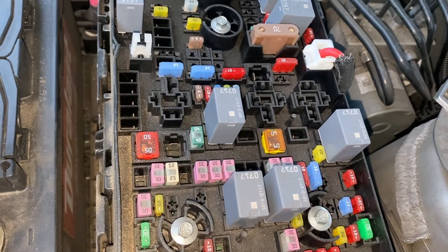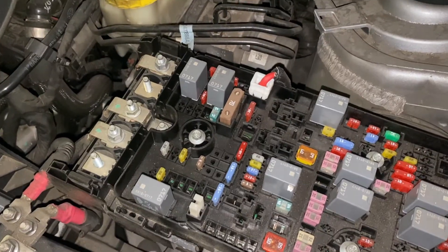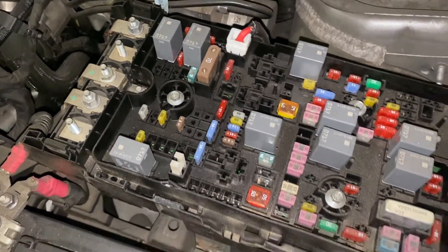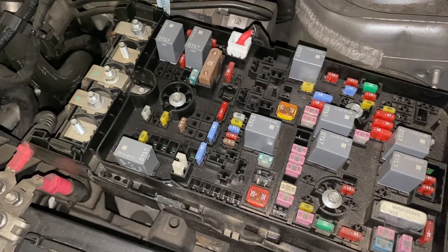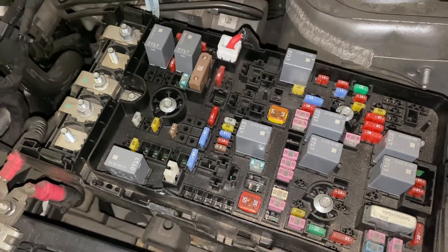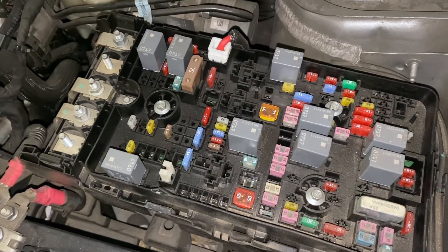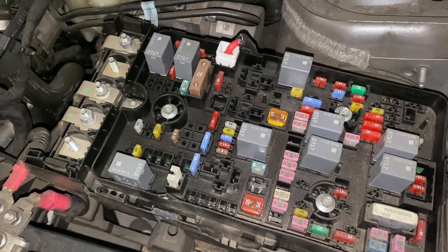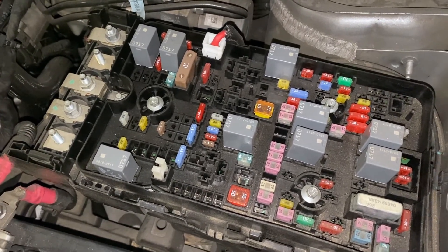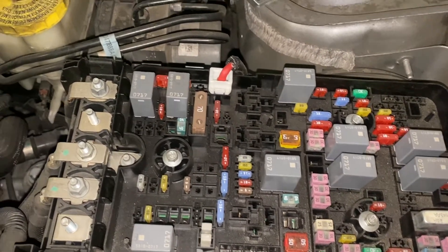I've seen big rig trucks literally reduced to ashes because of electrical fires. The location of the fuse box is going to be different in every brand of car, but if you're having trouble finding it, check your owner's manual. Most vehicles have two fuse boxes — one under the hood like this one, which protects engine components like the cooling systems. And then you may have one inside the car under the dashboard near the driver's area, which protects the interior electrical components.